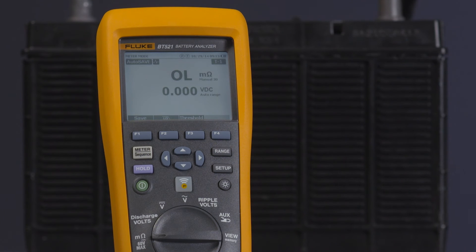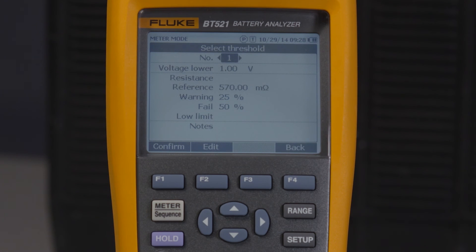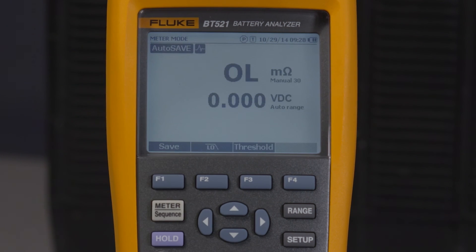To disable measurement thresholds, open the threshold menu again using the threshold soft key. The threshold set you're using will already be highlighted. Set the value back to dashes using the left arrow key, then push the confirm soft key.